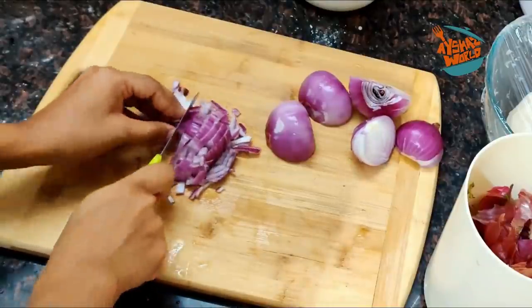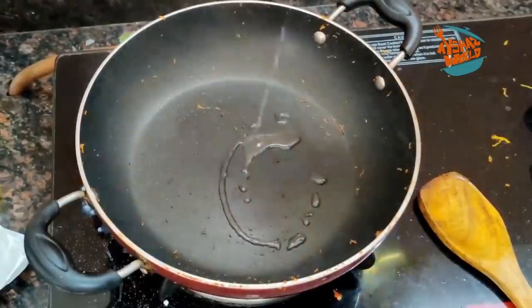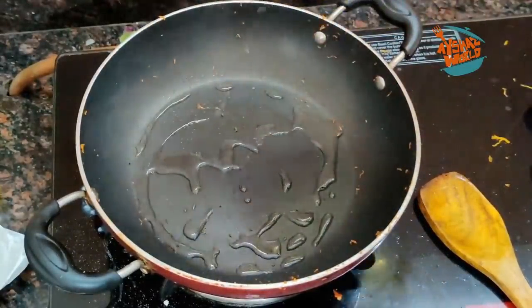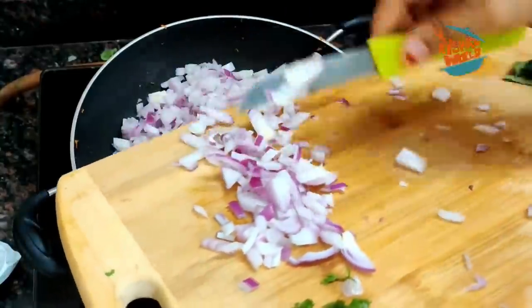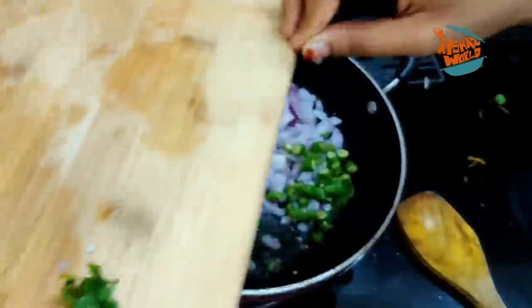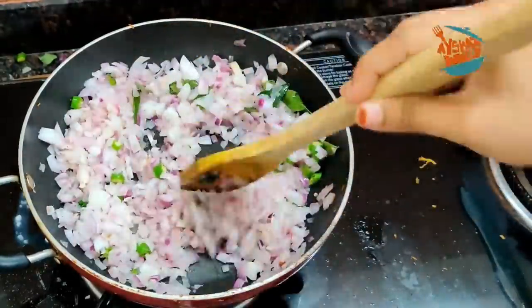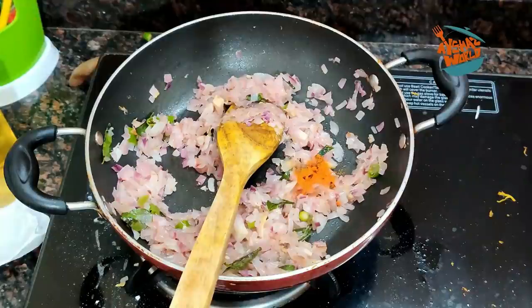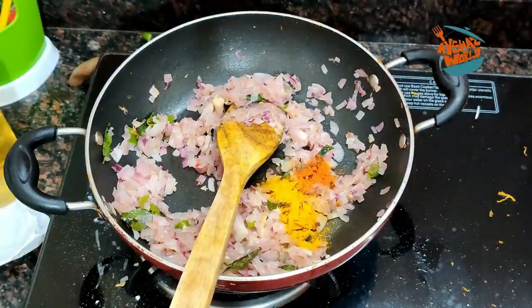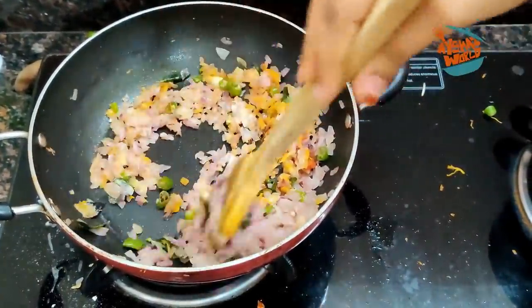Then 3 onions — 1, 2, 3 onions. We are going to add the chicken fries in the same pan. I will add 1 tablespoon of oil, then 2 tablespoons of oil, then 1 teaspoon of oil. Now I would like to prepare the food.